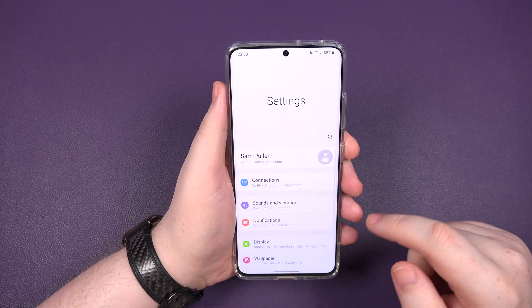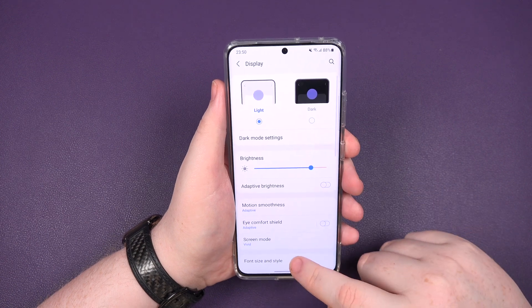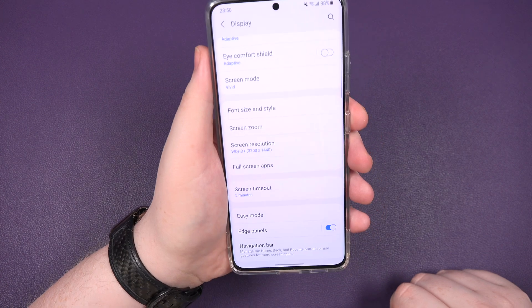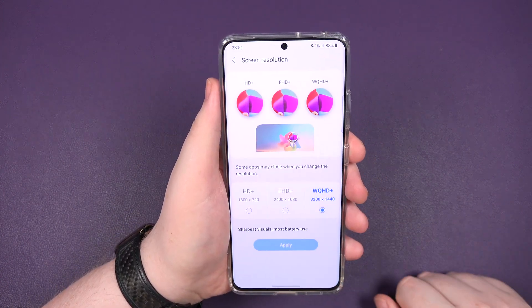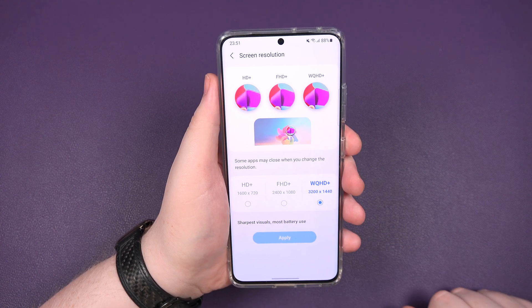Swipe down, click on settings, scroll down to display, and at this point you want to go to screen resolution. You see just about there, so boom, click on that one. So out of the box, your S21 Ultra comes on Full HD+.